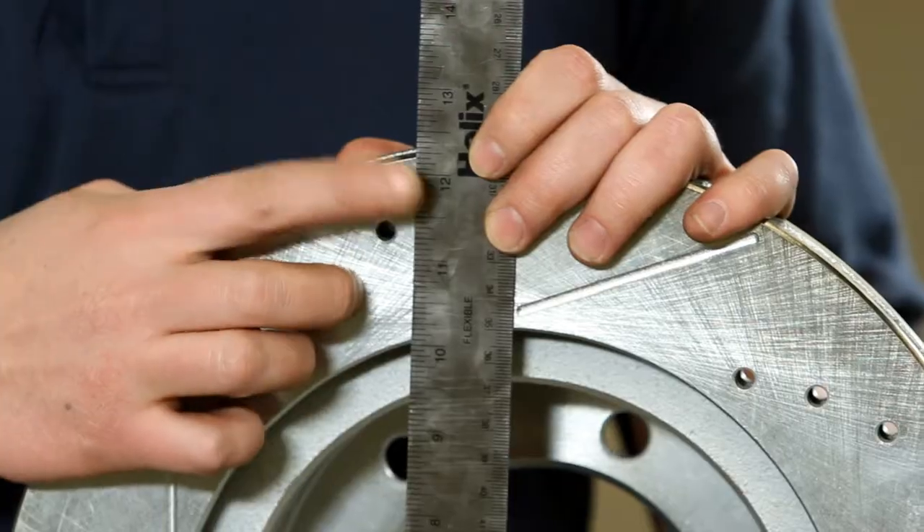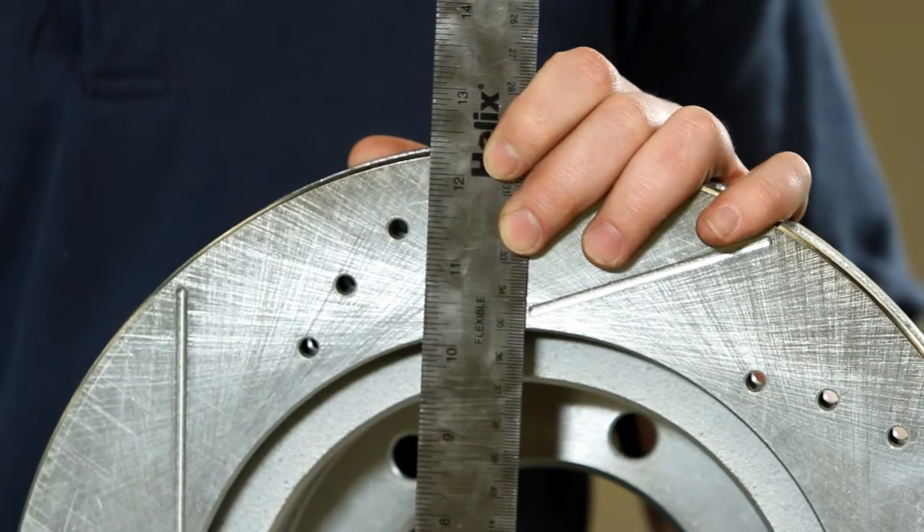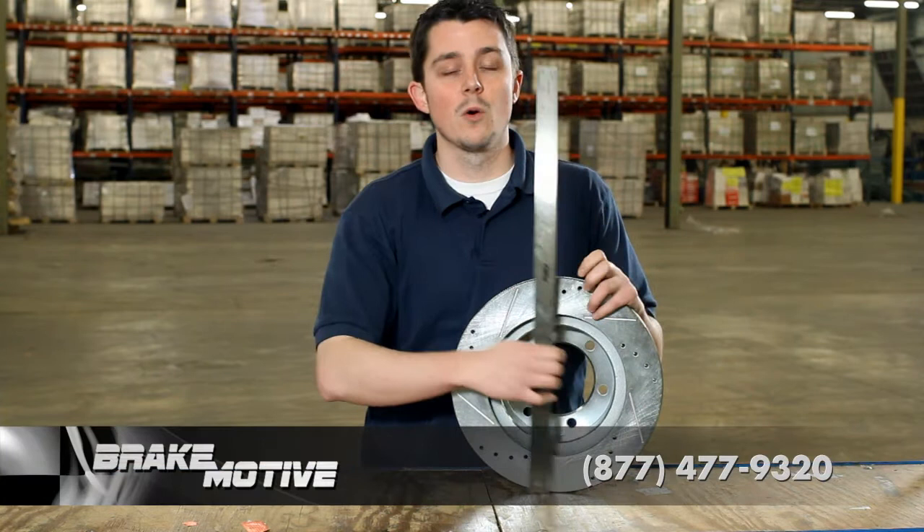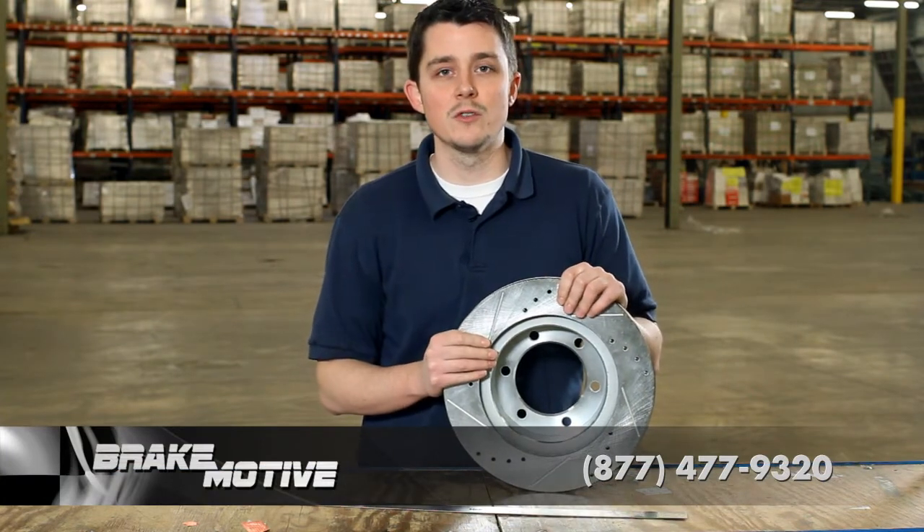If you take a look right here, you see it's 12 and a half. You can also take a look at our chart above if you have any questions, or you can call us at 877-477-9320.